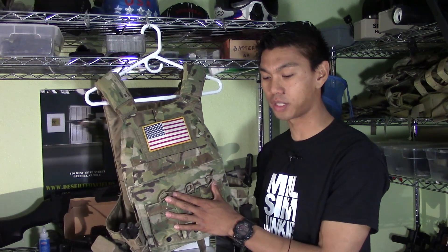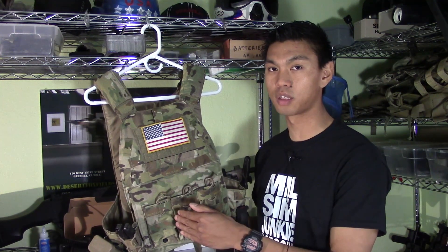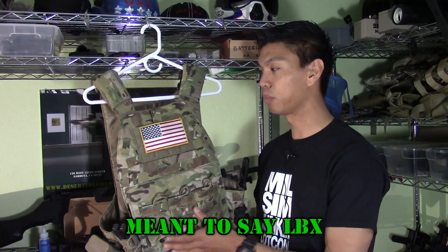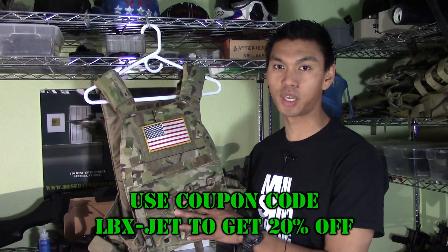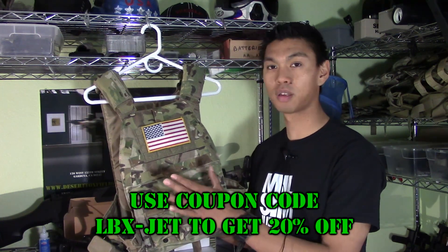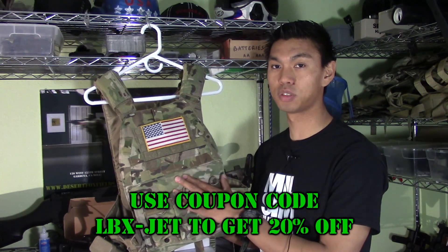The price is also right. For the LBT-6094 you're going to be paying around $300 or more, while the LBX comes in brand new at about $159 and some change. So the quality, cost, and durability are all there with the LBX-0094.